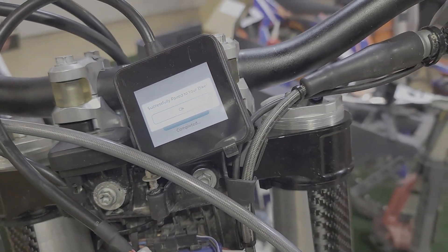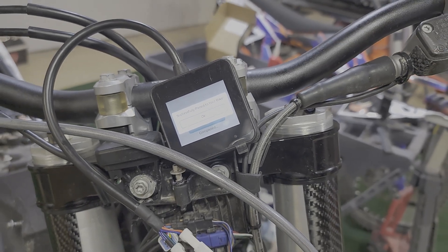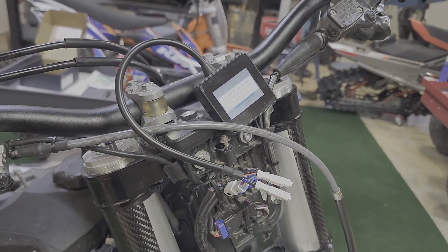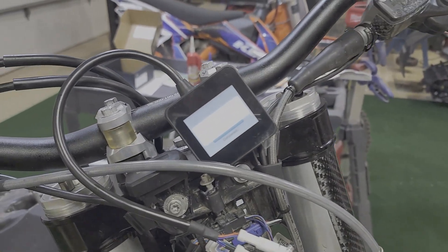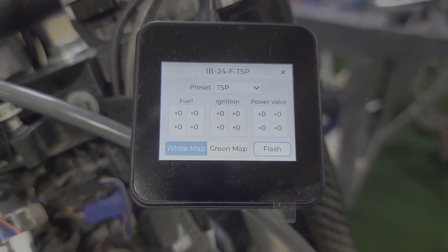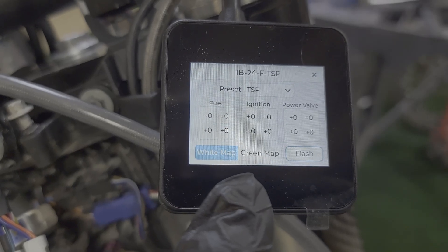Here it is paired with the device. On this model I did have to connect to the internet — I used my phone's hotspot in the garage — but that's only a one-time requirement. Once everything is done, you'll also want to reset your power valve, which I showed how to do in a separate video using the wake-up dongle.